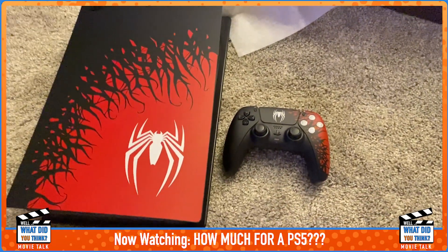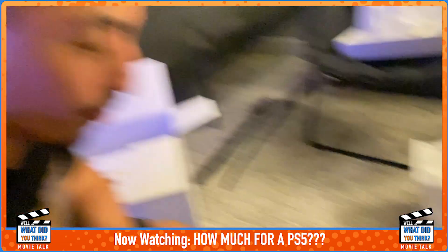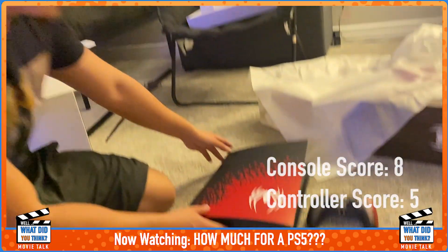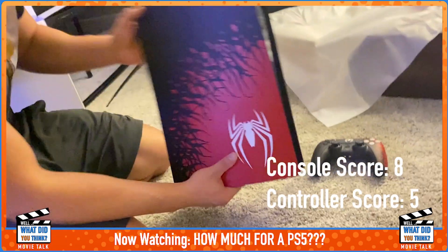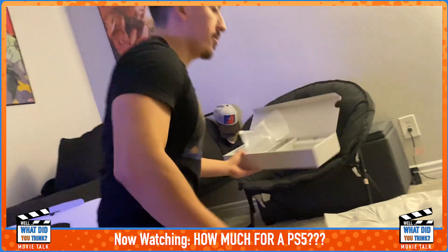Both are really nice. When I saw pictures of this I was kind of disappointed, but seeing it in person it actually does look really nice — the red has a nice reflectiveness. And it comes with a digital copy of the game.